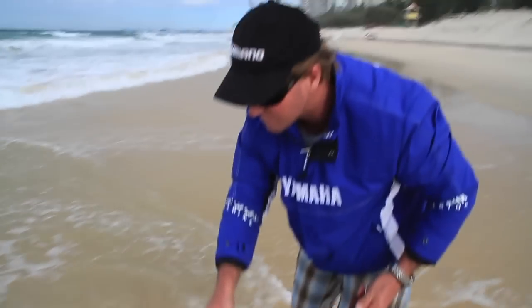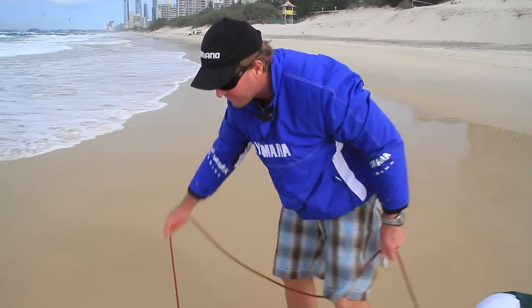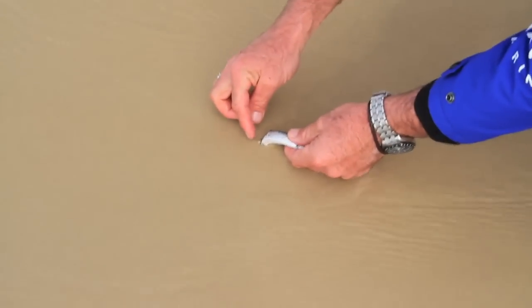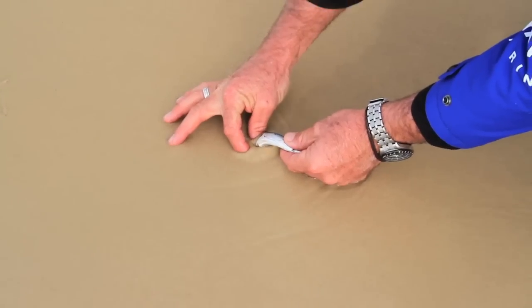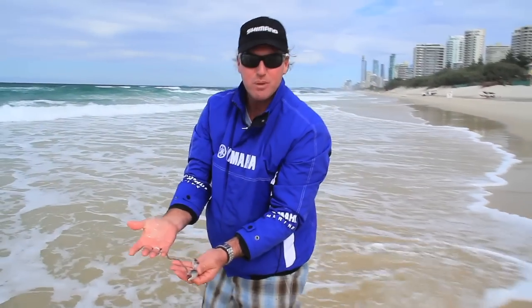Professionals can use these kinds of methods and they'll catch up to a thousand in a session. Here we go — there's one just there. In goes the finger and out it comes. A simple and effective way of catching your own bait.